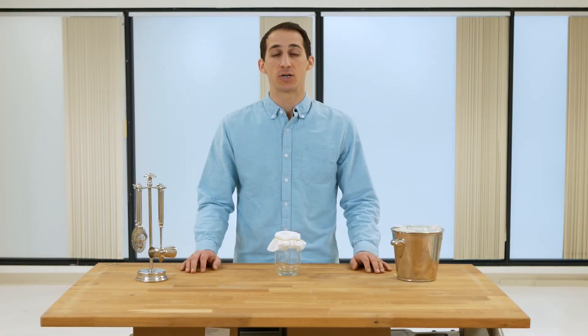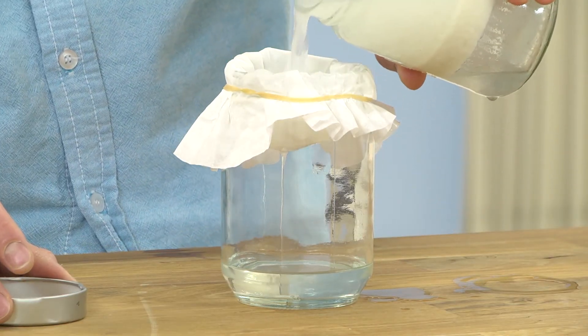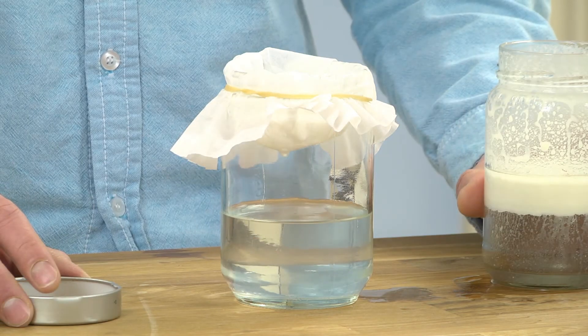We left our mixture in overnight, just to be sure. Now we can strain out the excess solids to get a clear liquid. And there you have it — bacon flavored vodka.